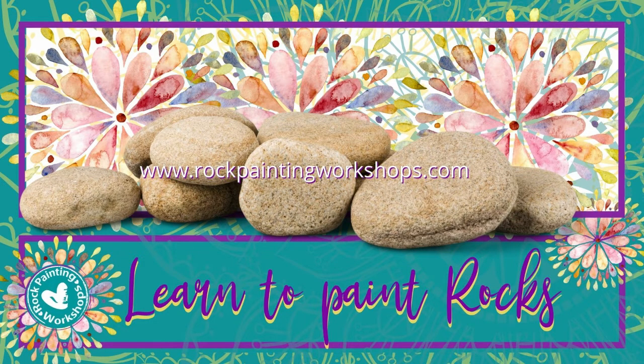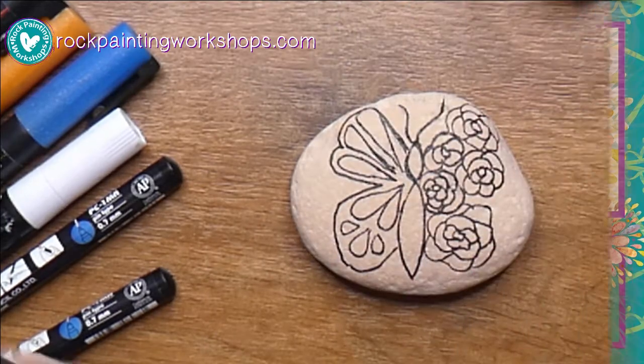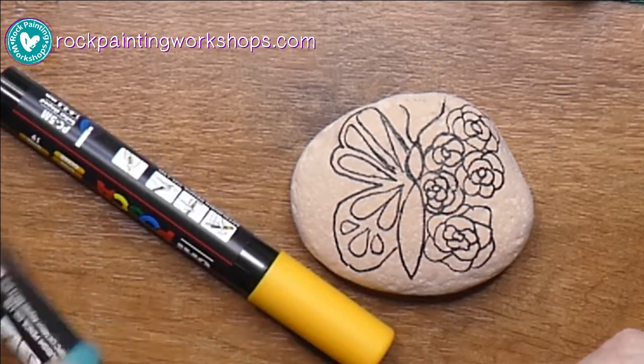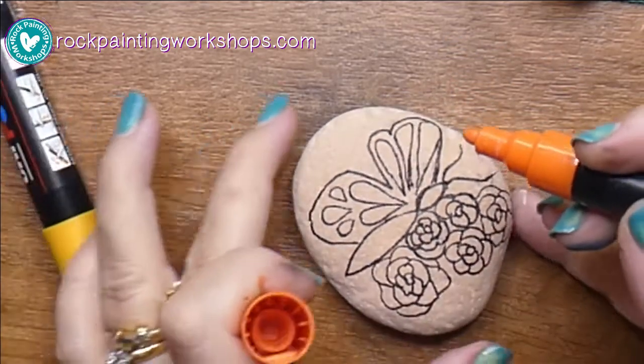Good morning, welcome to Rock Painting Workshops. Today we are going to do this flower butterfly and I'm going to do it in orange and yellow colors.